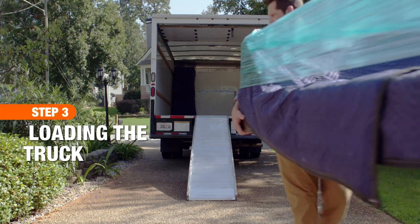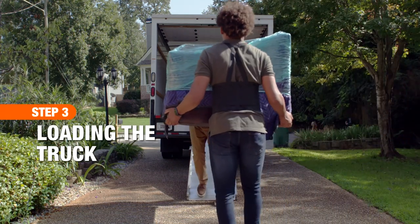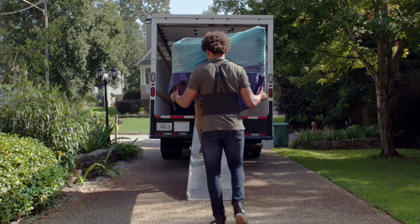Before you begin, enlist the right amount of help. Typically, two people can load a two-bedroom apartment in three hours.